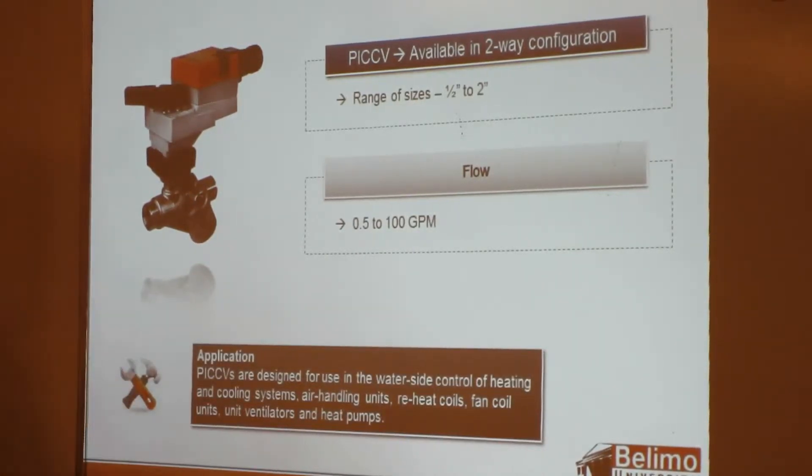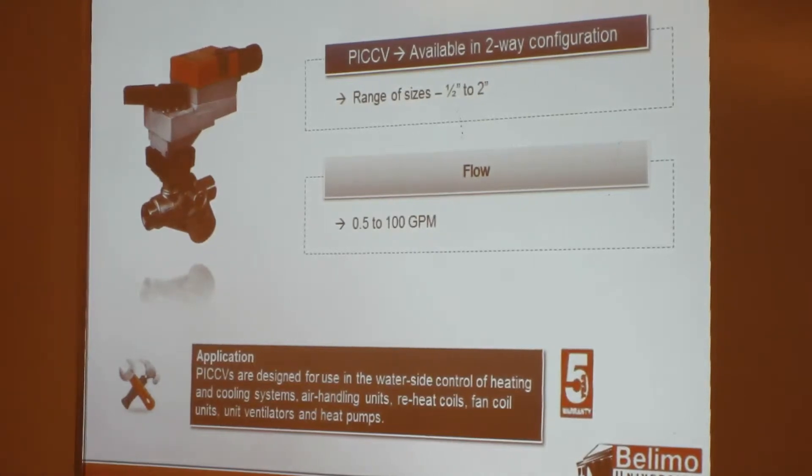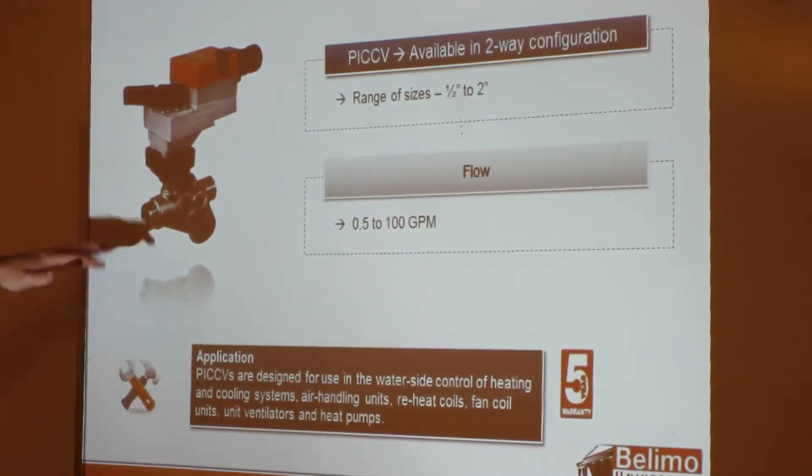The applications for PICCVs include water-side control for heating and cooling systems, air-handling units, fan coils, and vane coils — pretty much the whole gamut of control, with the exception of steam. Based on our CCV valves that don't handle steam, the PICCV does not handle steam.